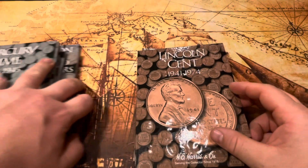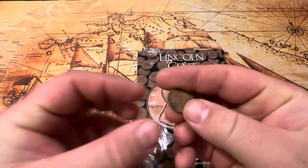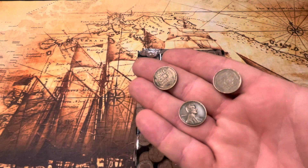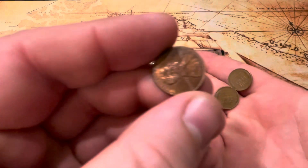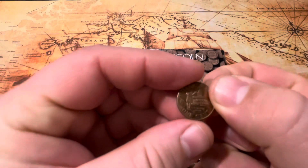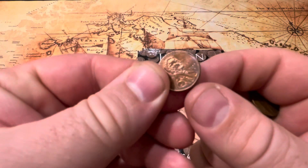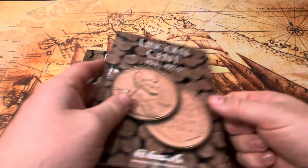I did find some Lincoln cents I'd like to put in the album — I have a few wheat pennies. I also have some 2009 pennies. What's cool about 2009 is they have low mintages and four different designs celebrating Abraham Lincoln's 200th birthday. Very cool. Let's put these guys in here.